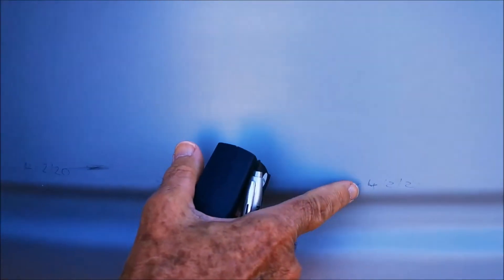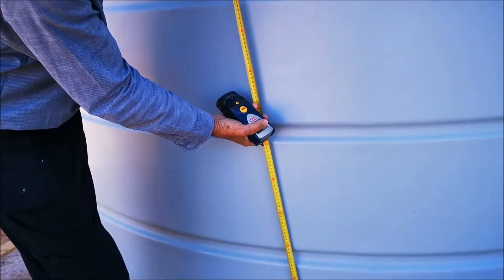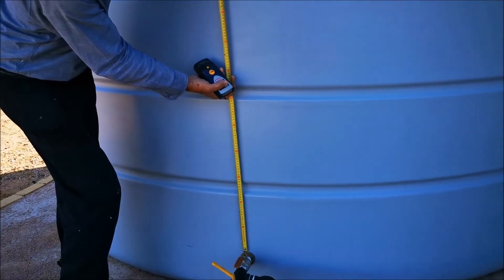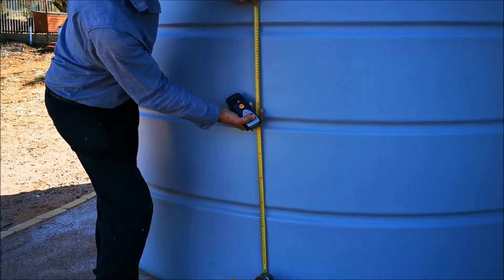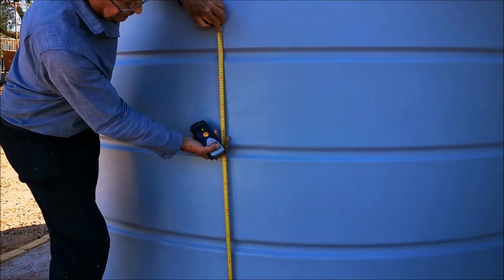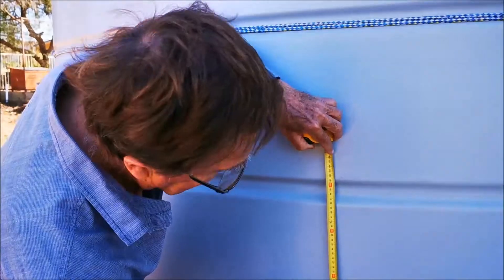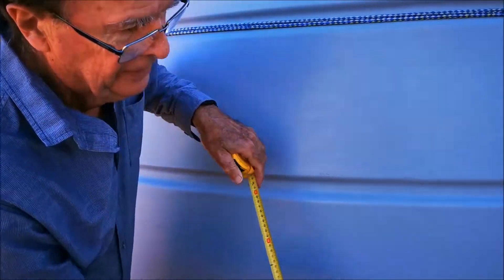Now, another thing that I do — I know that this level was after 54 millimeters of rain and the tank was basically empty, which is down to the tap. So if I measure from the tap to where it went, that's 102 centimeters. So that means 54 millimeters of rain made a 102 centimeter gain in my tank.